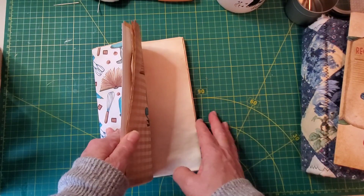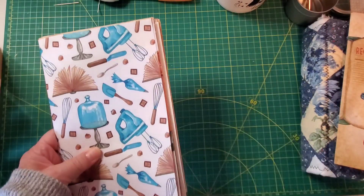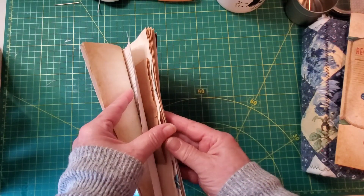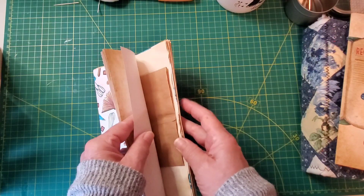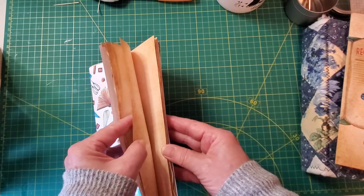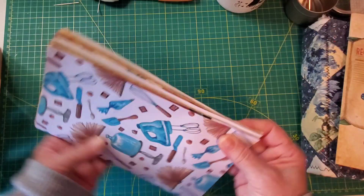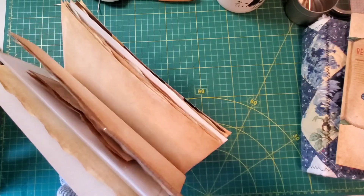Sometimes I cut the pages down so that they're all even, and other times I don't think it really matters, especially because I add trims and ruffles to some of the edges anyway. But I'm going to trim it down. I'm going to be making a little bit of a banging sound, so turn your volume down if you don't want to hear it.